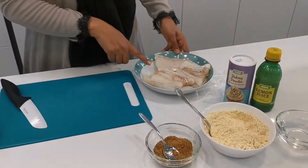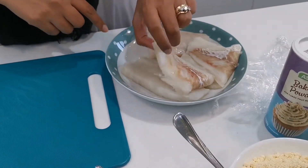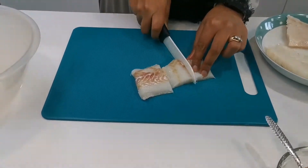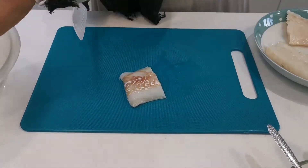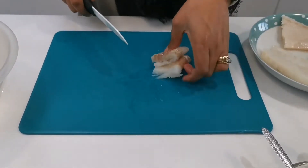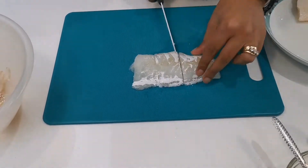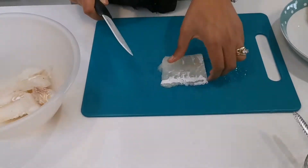I've used cod and these were frozen. I just like to defrost overnight in the fridge. I'm going to cut this into smaller pieces - you can have them as big or as small as you want. You can use any fish you like, but cod is a nice firm fish. I've made it with basa fillets before; they tend to be a lot thinner. These are more chunky.